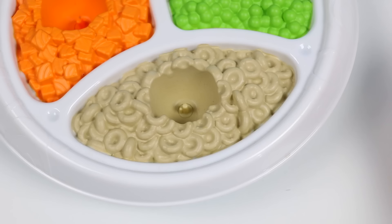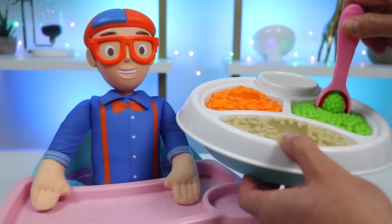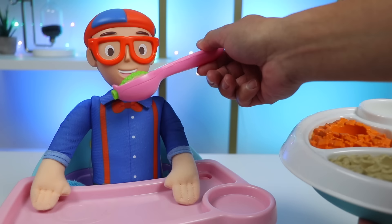All done! Let's drain the water, and we'll put our freshly cooked pasta in here. My meal is ready! Can you help feed me? Wow, Blippi! You're a great cook! Thanks for showing the Awesomer fans your cooking skills. And of course, we'll help you eat.